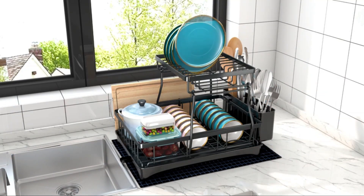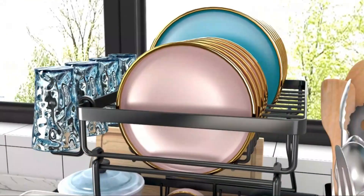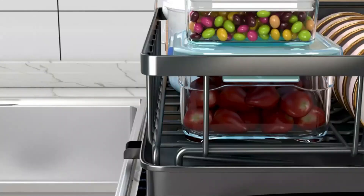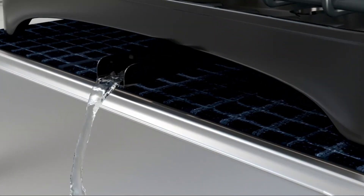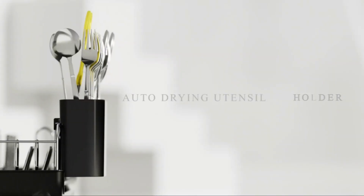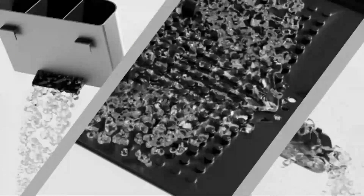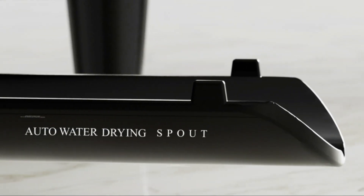The mounting options for this rack are flexible, as it can be placed on the kitchen counter, sink, or tabletop, making it convenient for different kitchen setups. Weighing 4.92 pounds, this rack is sturdy and stable while remaining easy to move around. One of the standout features of this dish drying rack is its premium quality, providing a reliable and efficient solution for organizing your kitchen.